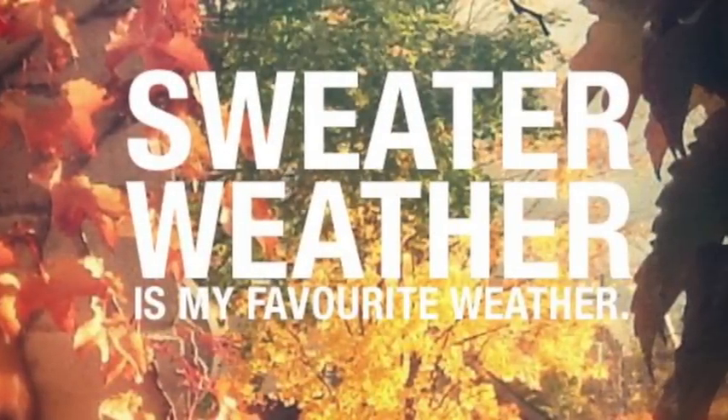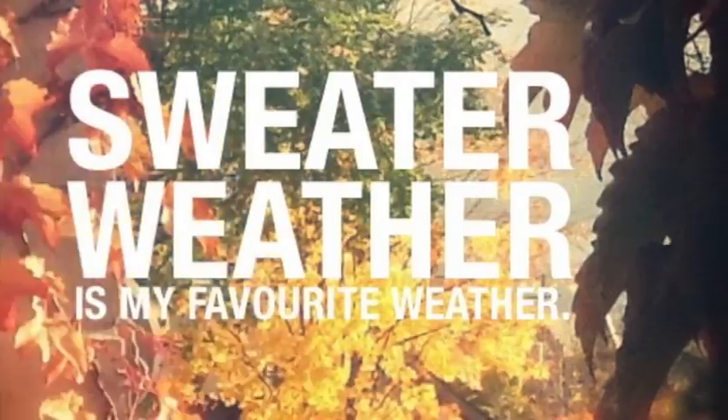So I hope you guys like this subtle fall look. Give this video a thumbs up and subscribe because I put out new videos all the time. Let me know if you'd like to see a darker vampire look because I want to film that soon. I hope you guys are having a great day — I'll see you on the next one. Bye!